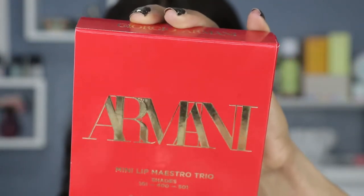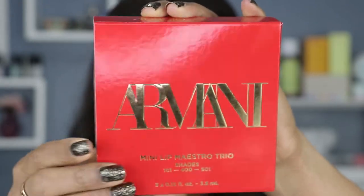It is the Armani mini lip maestro trio. I was like, oh mini sizes — I will never be able to afford the full size of Giorgio Armani, at least not yet. But for now this will work. These are the mini travel sizes, $36 on Sephora.com, or four interest-free payments of $9.